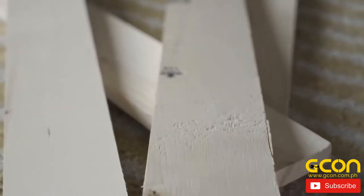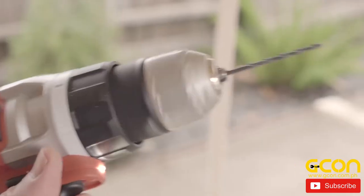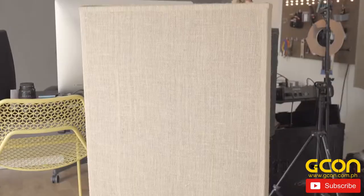Today I'm going to show you how I'm making the acoustic panels that I am going to put in my recording space here. These are the materials I use — everything listed in the description. They will make two frames. You may need more, so adjust as necessary.